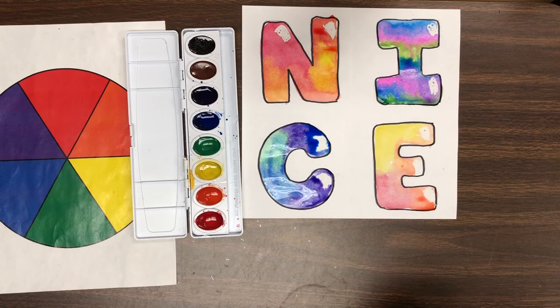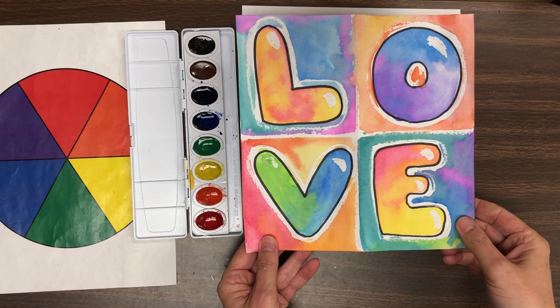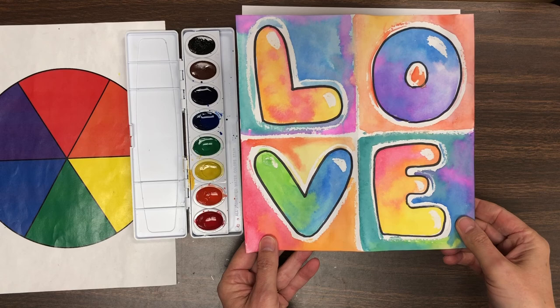For today, this is where we are stopping. When you come to art next time, we will work on the background. Next time is when we will worry about taking a photo, submitting it, and getting a grade. Thanks so much — have an amazing day.